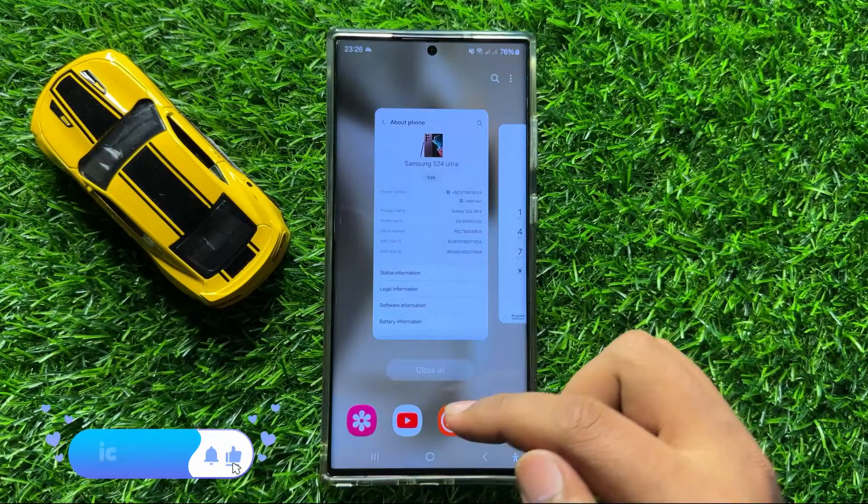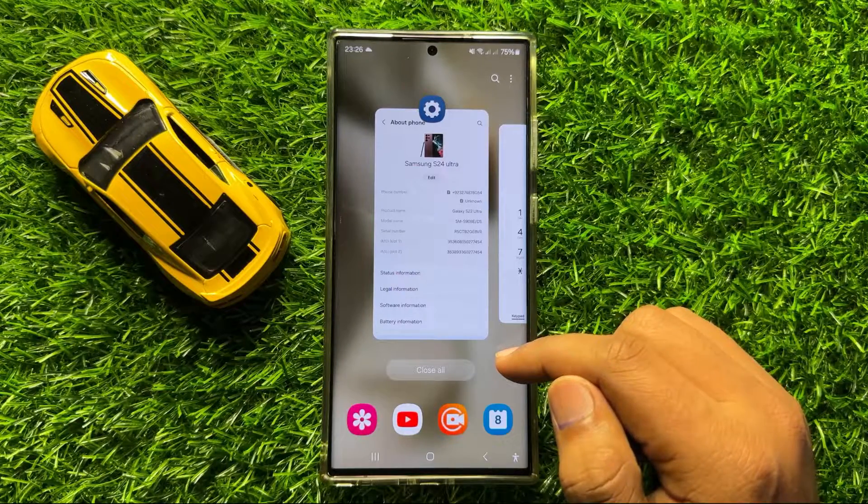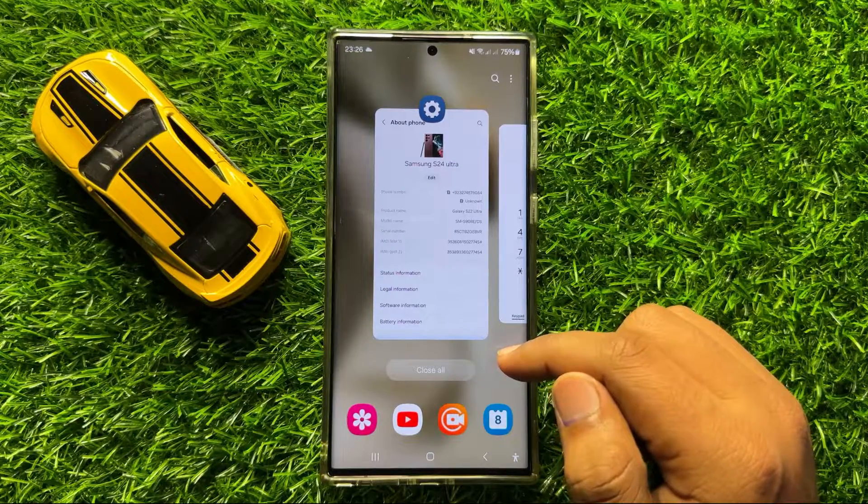So that's how you can check the IMEI numbers on Samsung Galaxy S24 Ultra. I hope you liked the video. Thanks for watching.